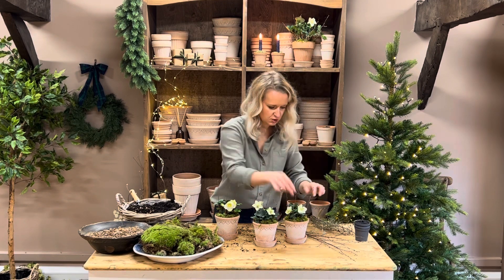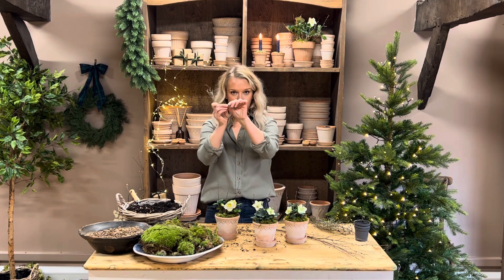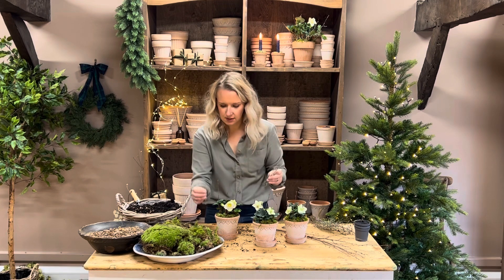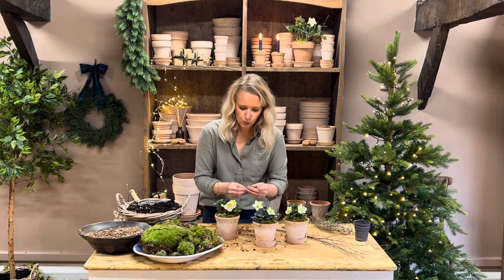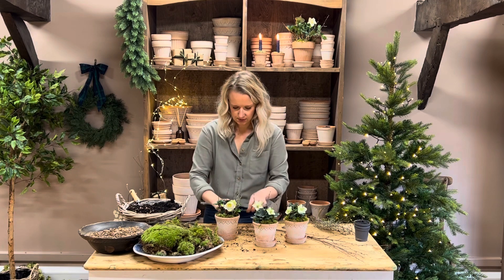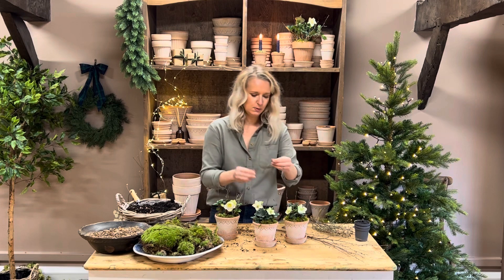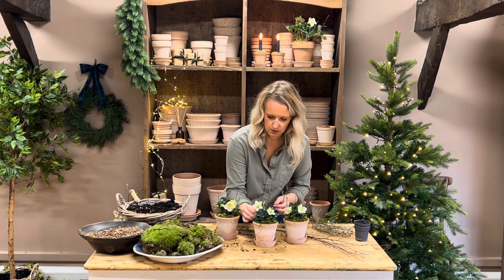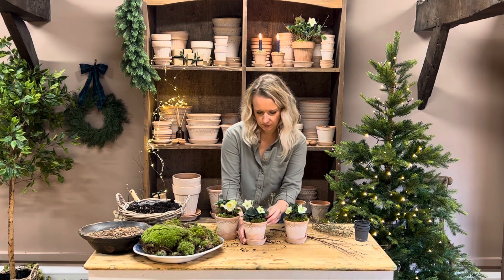Then add in the dried thyme — you can snap it with your fingers and just break it down. This adds a beautiful texture, a woodland, festive feel. It just makes the pots look a little bit more special.